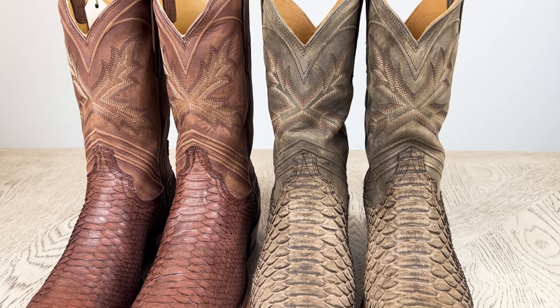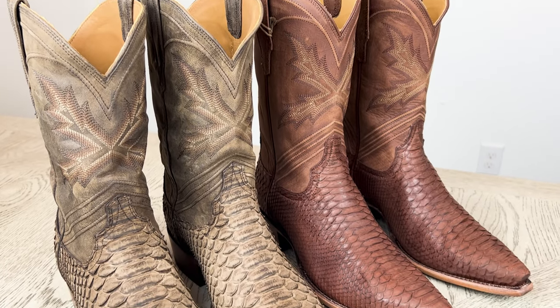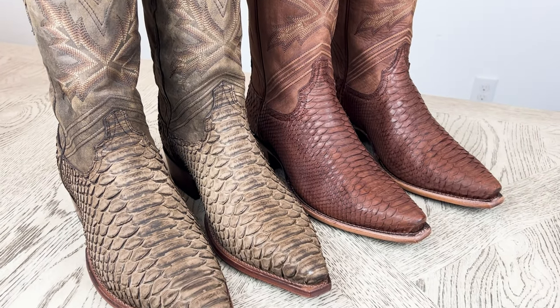Now that we've taken a good look at these boots and compared them to the original Barrett's, let me know in the comments down below which boots you prefer — these or the original Barrett's. Did you go ahead and purchase these, or are you going to? Hopefully Tecovas still has some in your size. Let me know in the comments what you think about these boots.